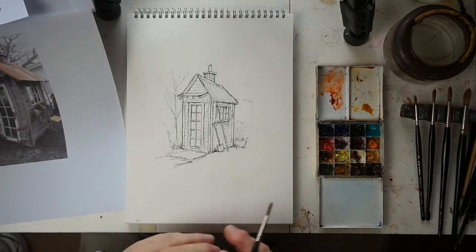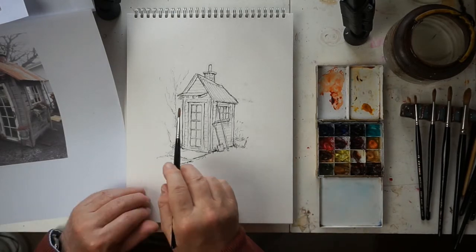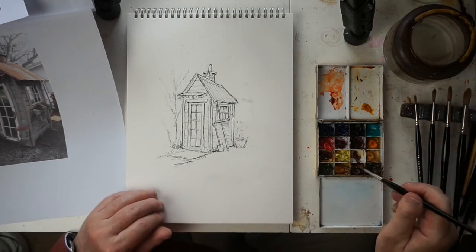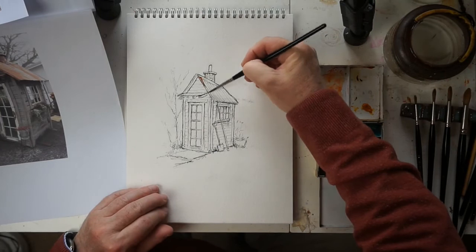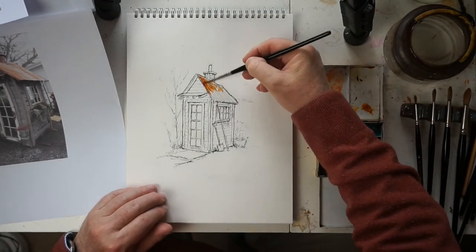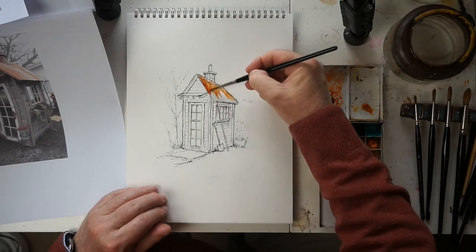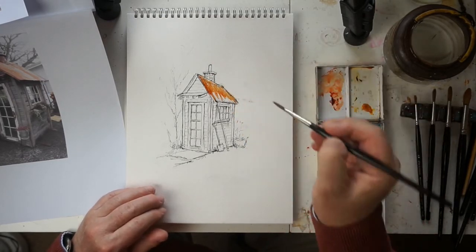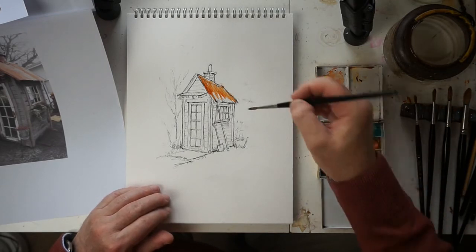When you start thinking about painting, the first thing to do is decide where your light's coming from. I'm going to have the light coming from the left-hand side, which means the right-hand side of the shed is going to be in shade and dark. I'm going to start with the roof - it's going to be a rusty old corrugated roof - so I'm just starting with a bit of burnt sienna. This cold pressed paper has a nice tooth to it, slightly rough, which means if you brush over it you can get little areas where the paint doesn't go, giving a speckled effect.